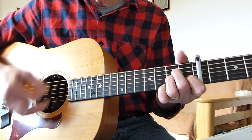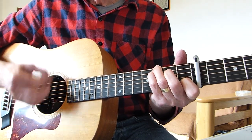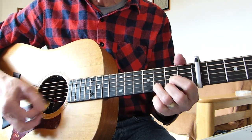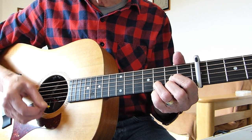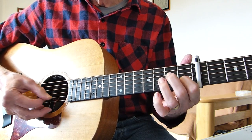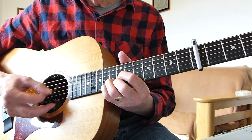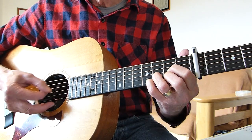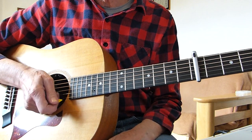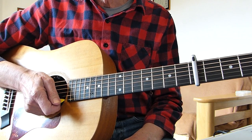So you end up with somebody going [plays second guitar part]. That's the second guitar part — and then you get the full sound of the whole record. Well, hope that helps, and I'll see you in the next video. Bye for now!